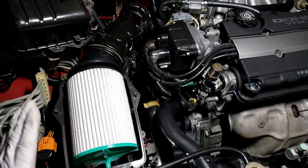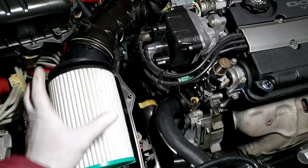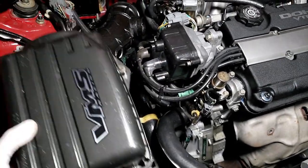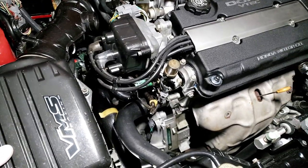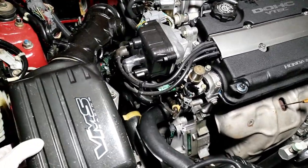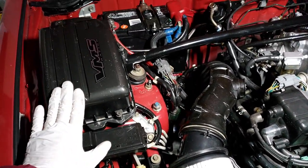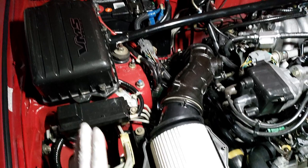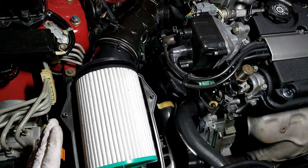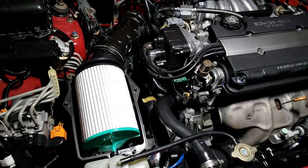That's not a cold air intake. You're actually sucking in hotter air into your engine without the cover. You see how hot it is when you run the engine — it's pretty hot inside the engine bay. There's a reason why that cover is there, put there by Honda and Integra engineers. When you run a so-called cold air intake like that, you're actually running a lot of hotter air.